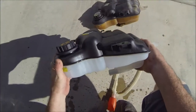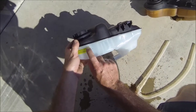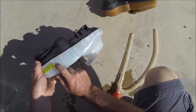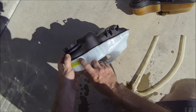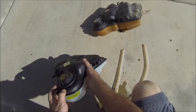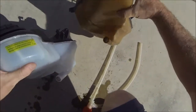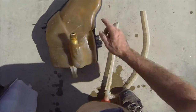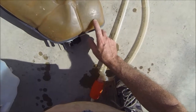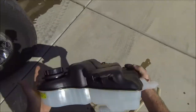I purchased this replacement not from the dealer but from RockAuto. The only difference I can see is that this one has a max and min sticker, while the factory one has a mark on the tank itself for the minimum. This one has a metal insert inside the bottom piece too. The factory reservoir has actually been leaking — that's the Ford Motor Company for you. I believe this replacement was made in Taiwan.